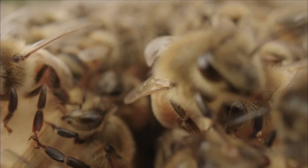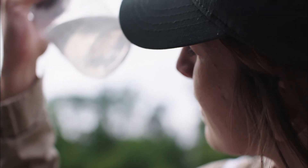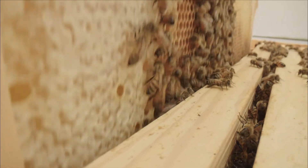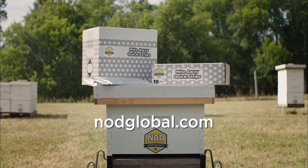Keep your bees healthy by monitoring for mites monthly and treat all colonies when above thresholds. MiteAway QuickStrips helps bees to build healthy, vibrant colonies. To find out where to purchase MiteAway QuickStrips in your country or region, please visit our website at nodglobal.com.